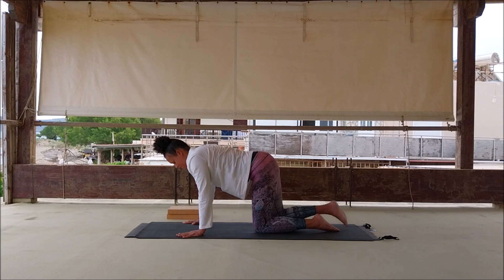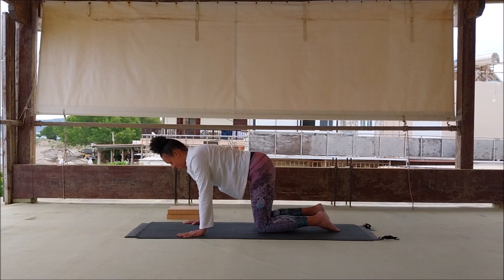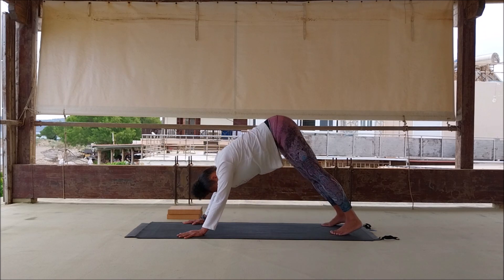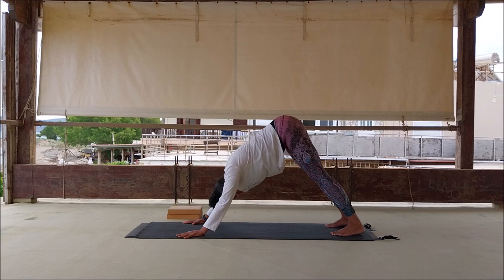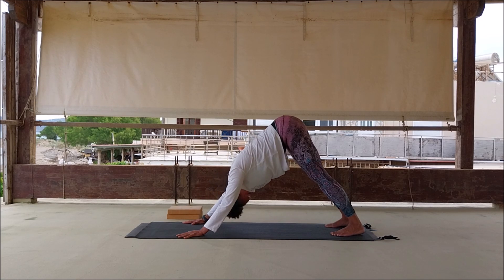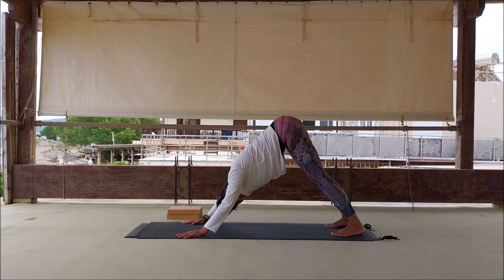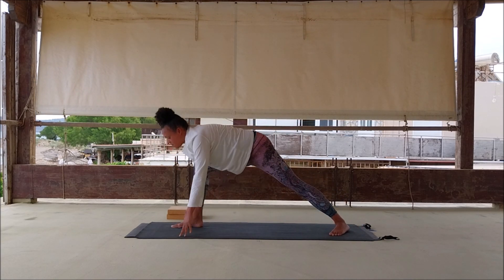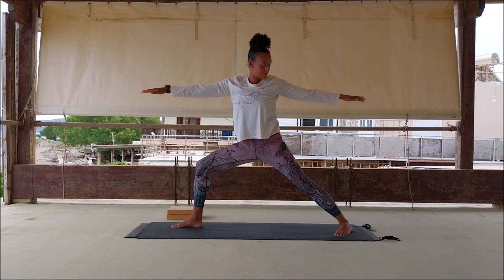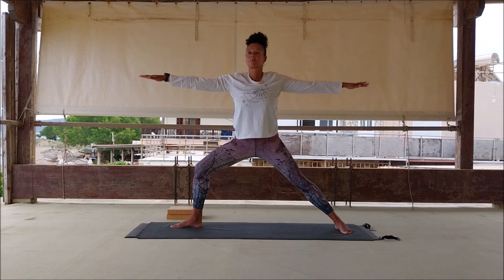Inhale, stretch the left leg back, exhale, stretch the right leg back — that's an option for your downward dog. Or you can come to downward dog and walk the dog as you arrive. If you need to keep your knees down and alternate legs, that's fine. Release the head, maybe have a little sway there — even breathing. Inhale, bring the left toes out, exhale, step through with the right leg as we come to warrior two position.